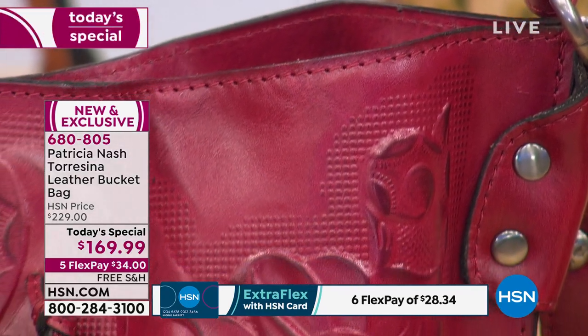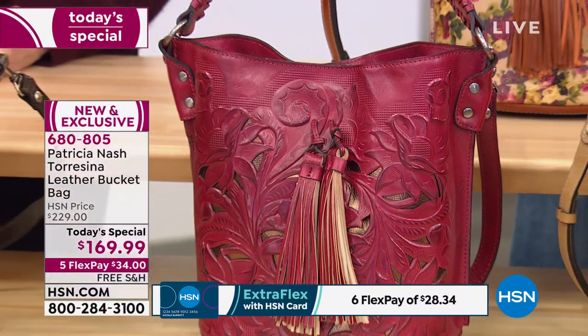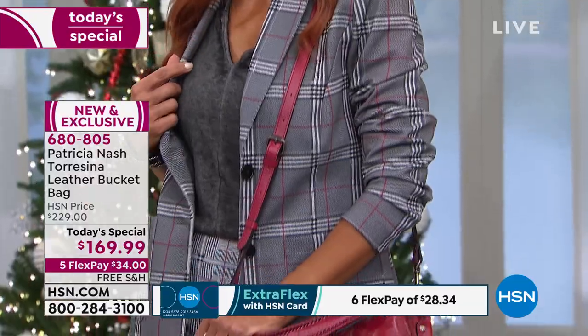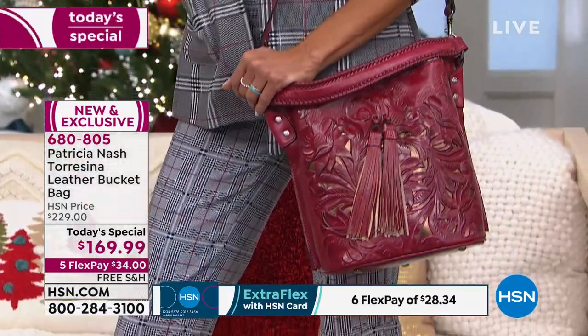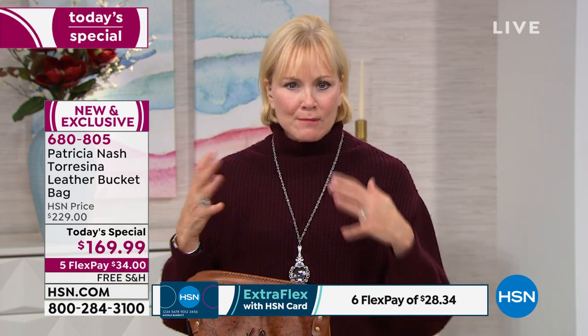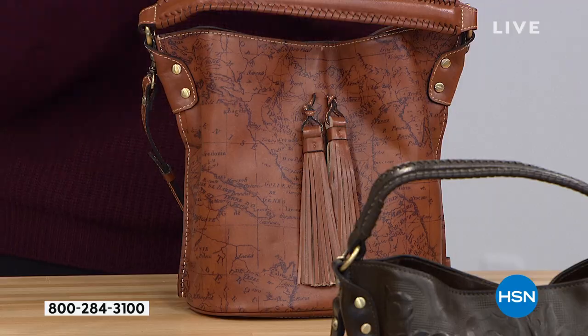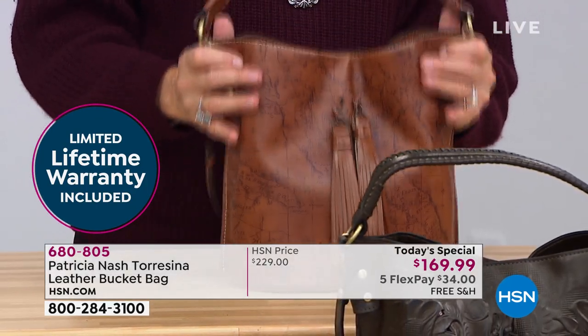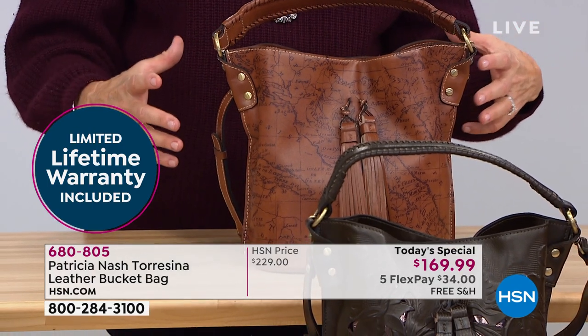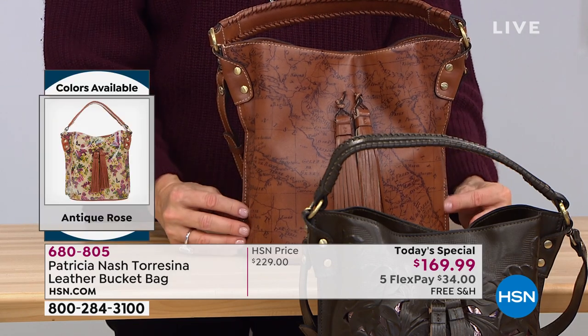The bucket bag in particular has that boho look, but it's also chic and elegant because of the designs, gorgeous deep rich colors, and 100% leather, so you get the best of both worlds. The story of how Patricia decided to design a bucket bag: she was in Milan, going through vintage shops, and found a horse feed bucket made of old vegetable-tanned leather, all frayed, used for a horse and carriage. They put it around the horse's neck and she thought, I love that shape. That's where it came from — inspiration can come from anywhere.